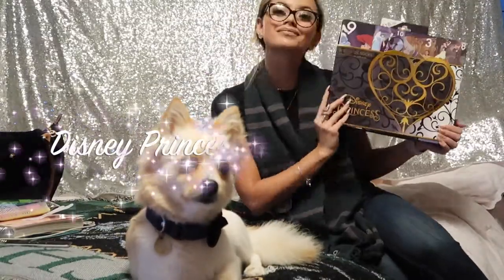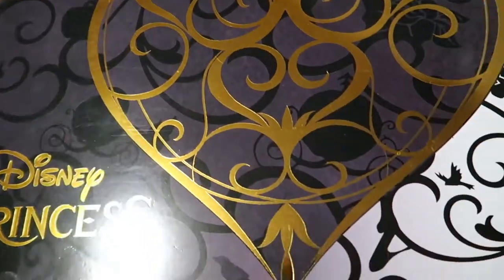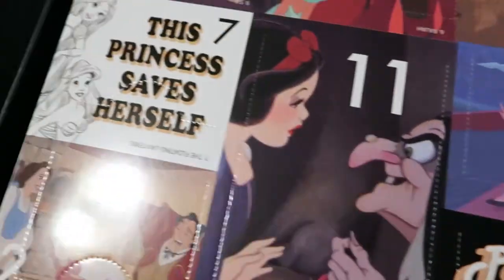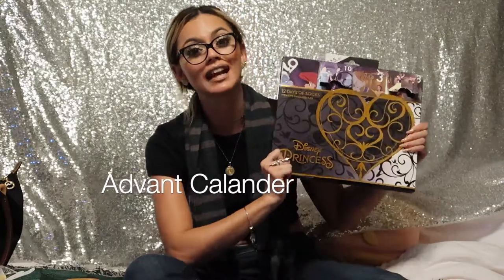Hi everybody and welcome back to my channel. Today I'm going to bring to you guys this Disney Princess 12 Days of Socks advent calendar opening.